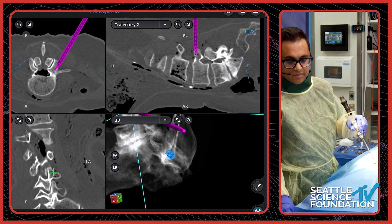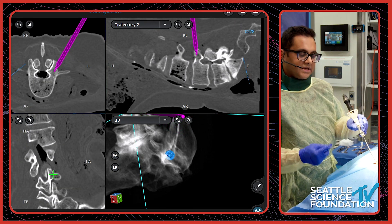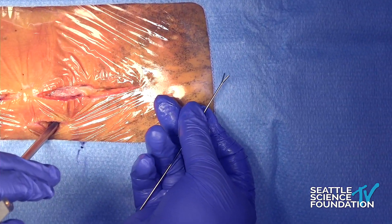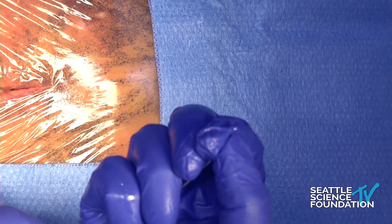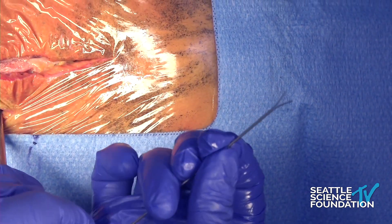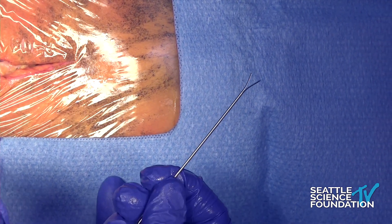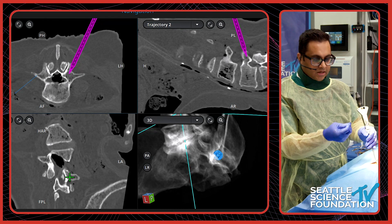We can drop a Y-wire. In the last talk we discussed percutaneous screws with some dangers with K-wires. One company makes an alternative called a Y-wire — it flares out at the back end. You would close it to fit it down your percutaneous jamshidi, and as it enters into the vertebral body it opens up. This provides more tensile strength and resistance to avoid plunging as you pass instruments, and it also prevents it from backing out as you switch instruments. It's a safety feature I tend to use for most of my cases.